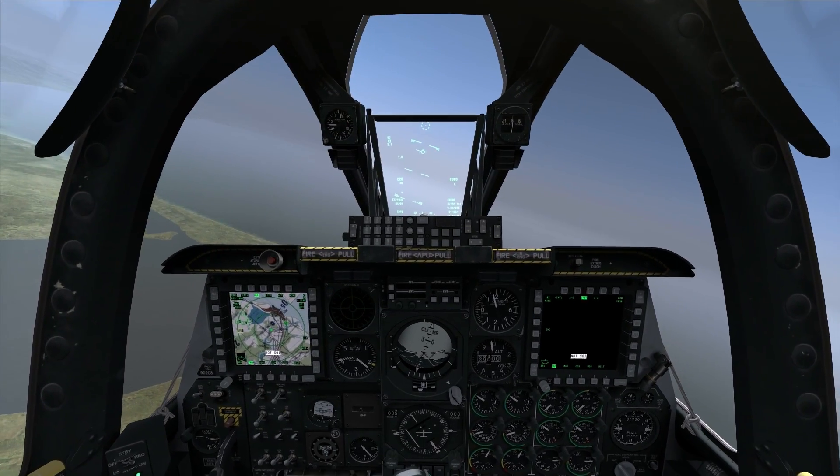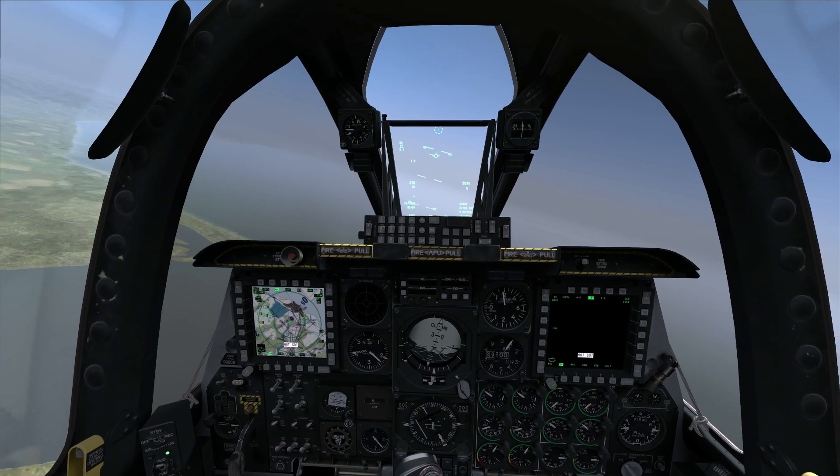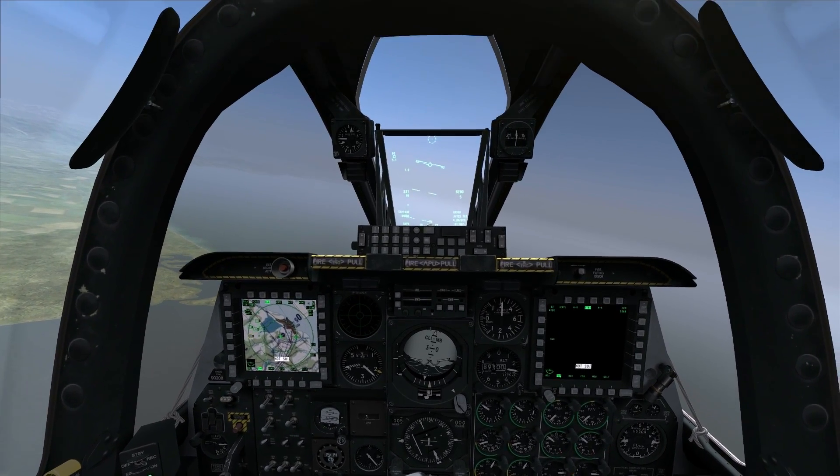Hello again everybody and welcome to another edition of On The Range. Today we're in the A-10C Warthog and we're going to continue our series on employing the gun. This time we're going to demonstrate a technique known as the high angle strafe.